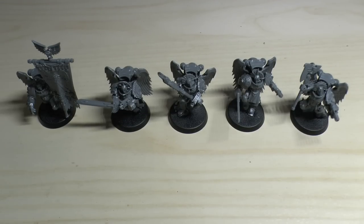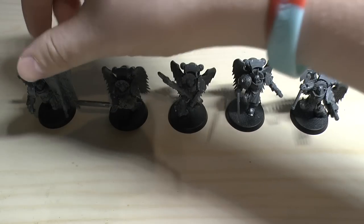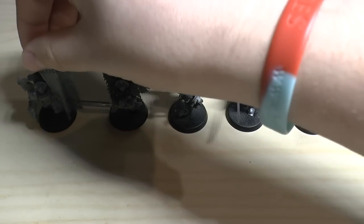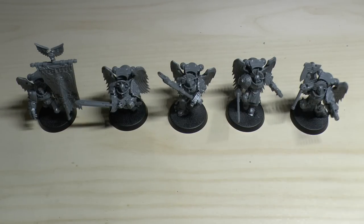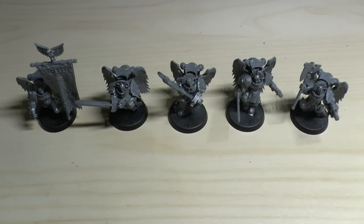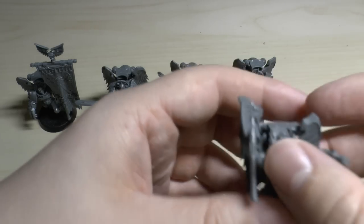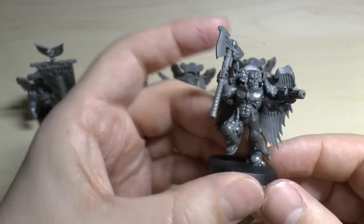Welcome to part two - here they all are, assembled: the Blood Angel Sanguinary Guard, or as I like to refer to them, Choppy, Stabby, Smashy, Slicey, and Crushy - they've all got little pet nicknames. Either way, this is what you get when you basically mix a Space Marine assault trooper with a can of Red Bull and give them all wings.